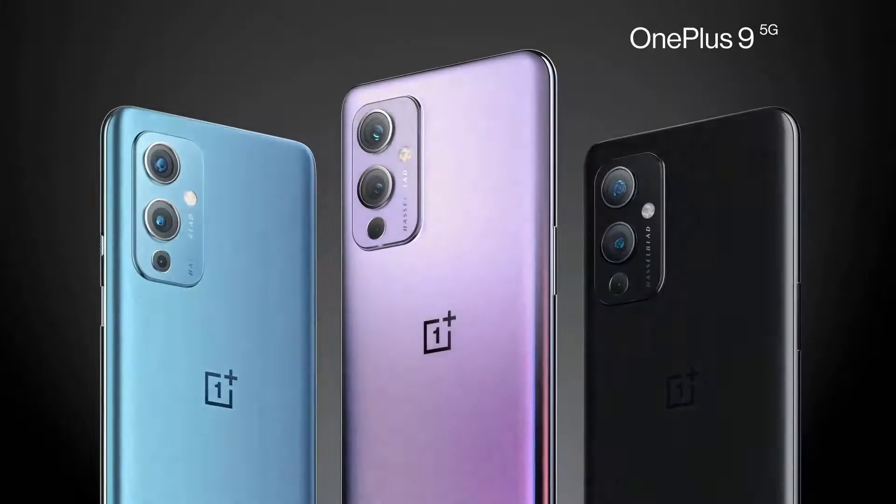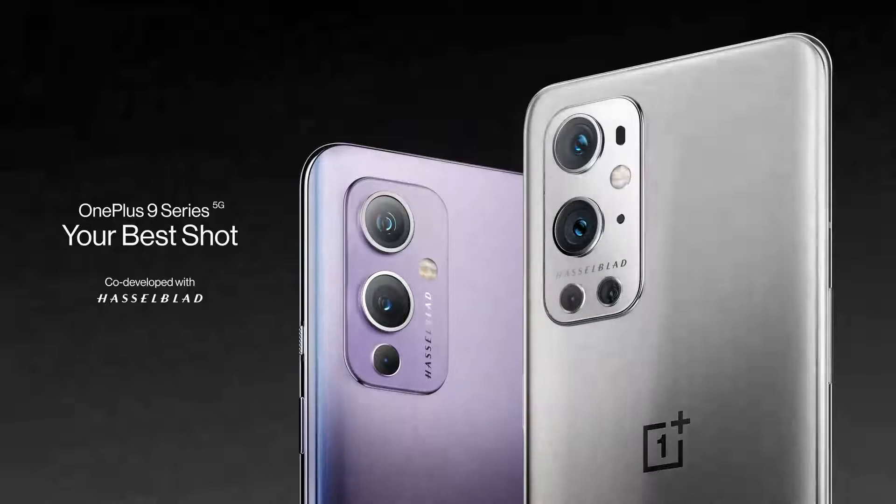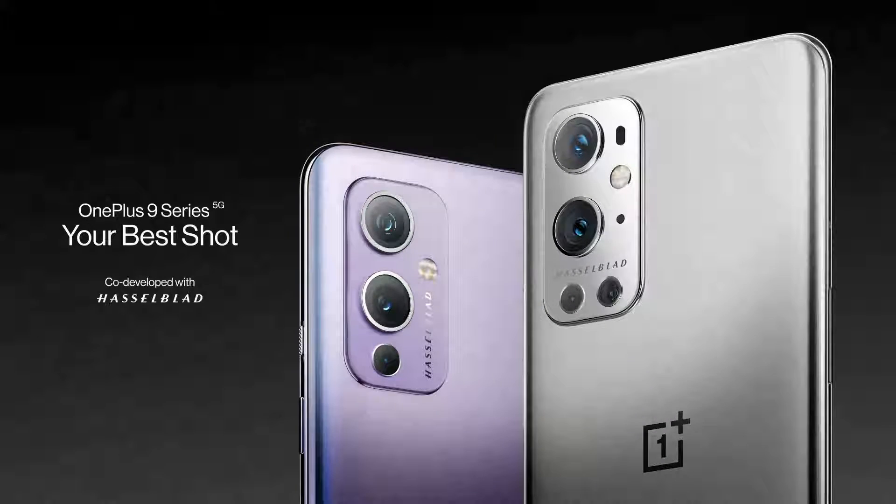The OnePlus 9R has a weight of 198 grams. About the colors, this phone comes in two colors: Carbon Black and Light Blue.